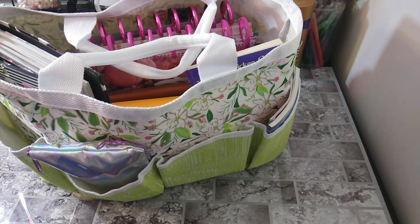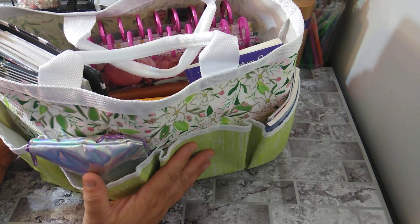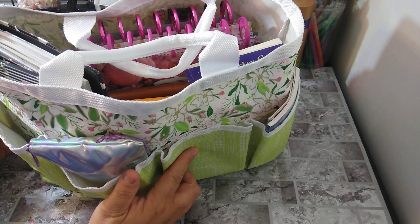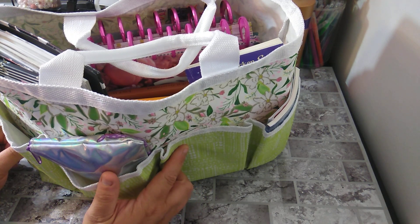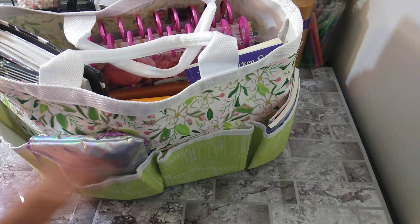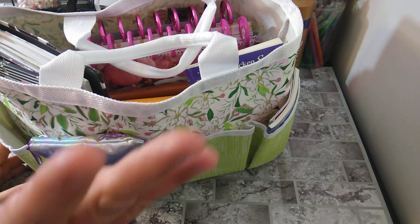This is the gardening tote from Michaels that I got last year. I picked up two of these — I believe they were $14.99 and then you could use that 50% off coupon, so I think I got it for about seven dollars. It's a wonderful tote, it's really good. So let's start with unloading this thing.